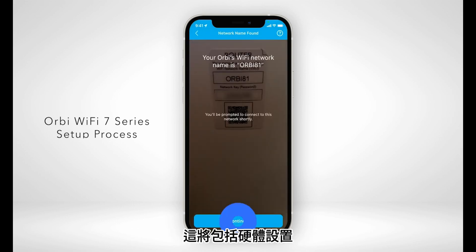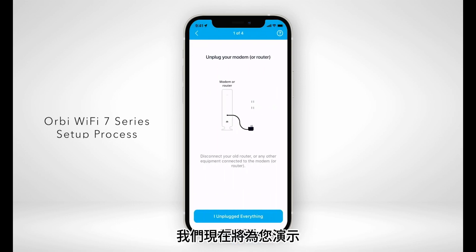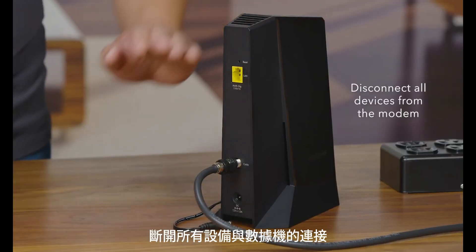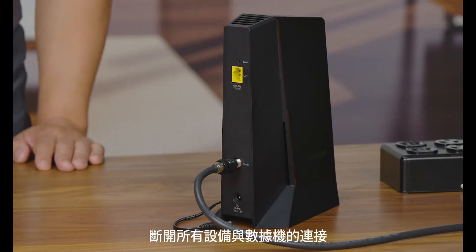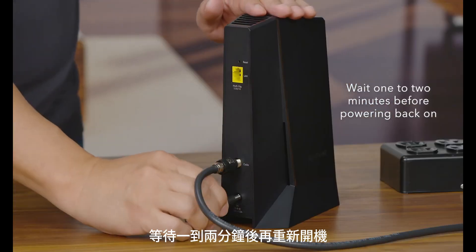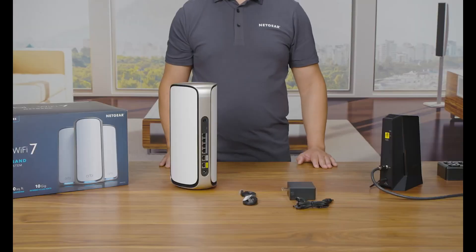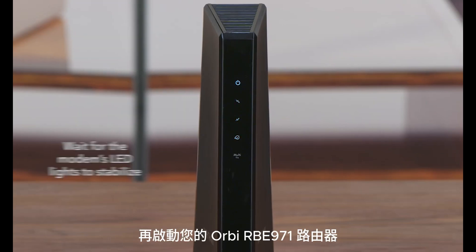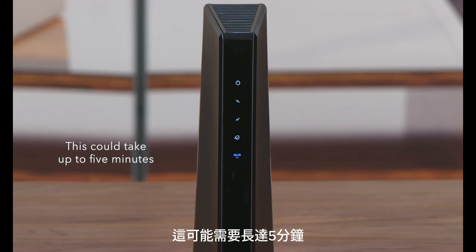This will include the hardware setup, which we will demonstrate for you now. Power down your internet modem, disconnect all devices from the modem, and wait one to two minutes before powering back on. Wait for the modem's LED lights to stabilize before powering up your Orbi RBE971 router — this could take up to five minutes.